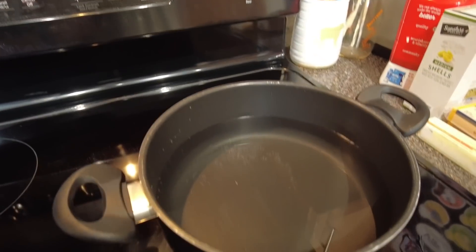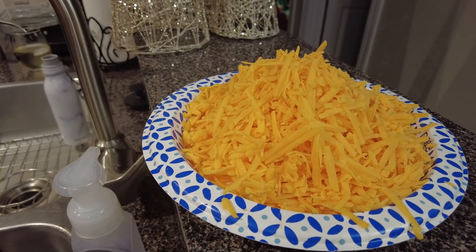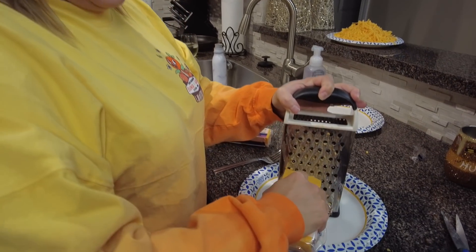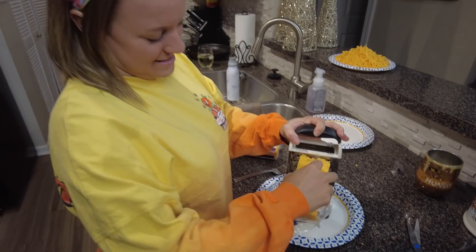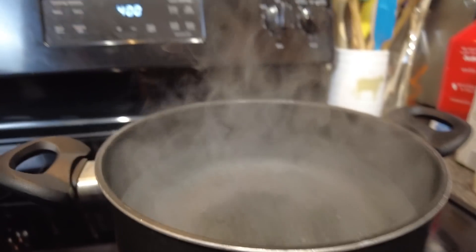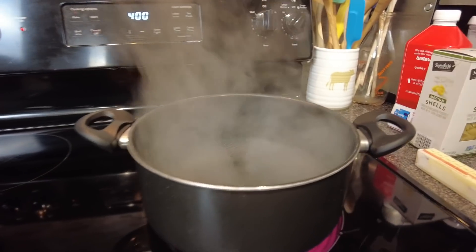We got the pot of water on to boil. Time to grate the cheese. If you've ever wondered what two pounds of grated cheese looks like, there it is. Now it's Alyssa's turn — she's taking a stab at the Colby. Let's check up on our water. It is heating up, as you can tell, because it's steaming. Science lessons, guys.